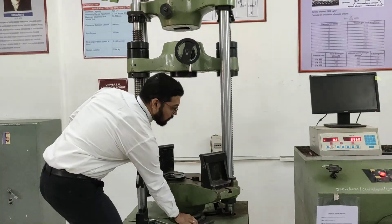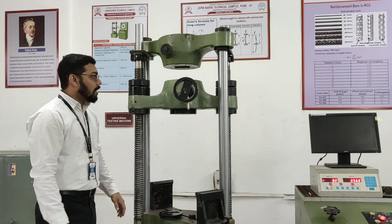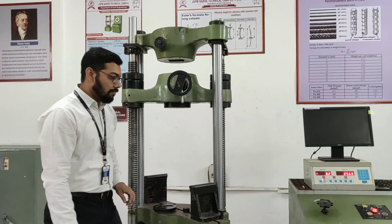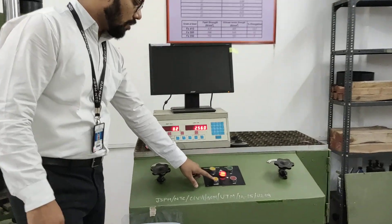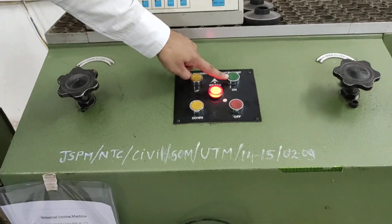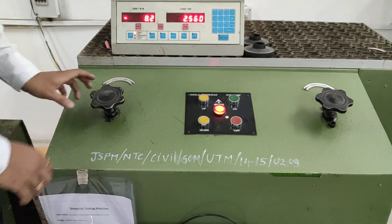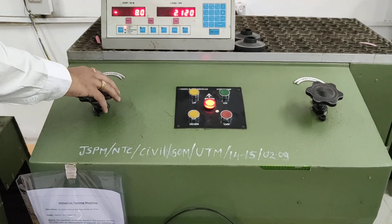In this universal testing machine, we are having two jaws, among which one jaw is fixed and another jaw can be movable in the downward and upward direction. We are having some knobs over here. These are the downward knobs, these are the upward knobs. These buttons are used for starting the machine and this one is for stopping. These are two knobs, or we can say two gears, in which one gear is closed while performing the experiment.